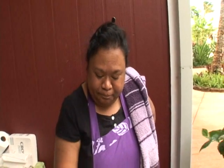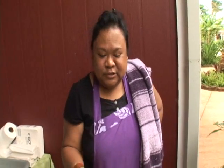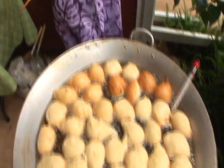Malasadas is a Portuguese sweet dough. It has yeast, flour, sugar, some love, and some extracts. Deep fry it till it's golden brown, and we roll it in sugar.